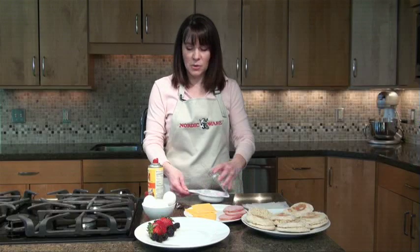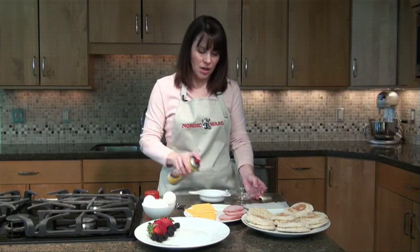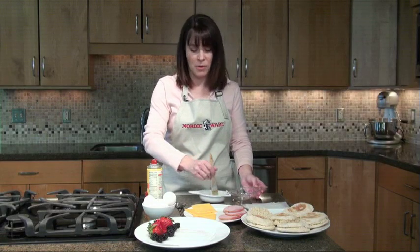First, what we're going to do is put a little coating on the inside of the pan. You can use some butter or you can use some oil. I'm going to use a little bit of a spray, and then I'm going to take a pastry brush and just brush it along the sides. That'll help keep the egg from sticking when you take it out of the microwave.